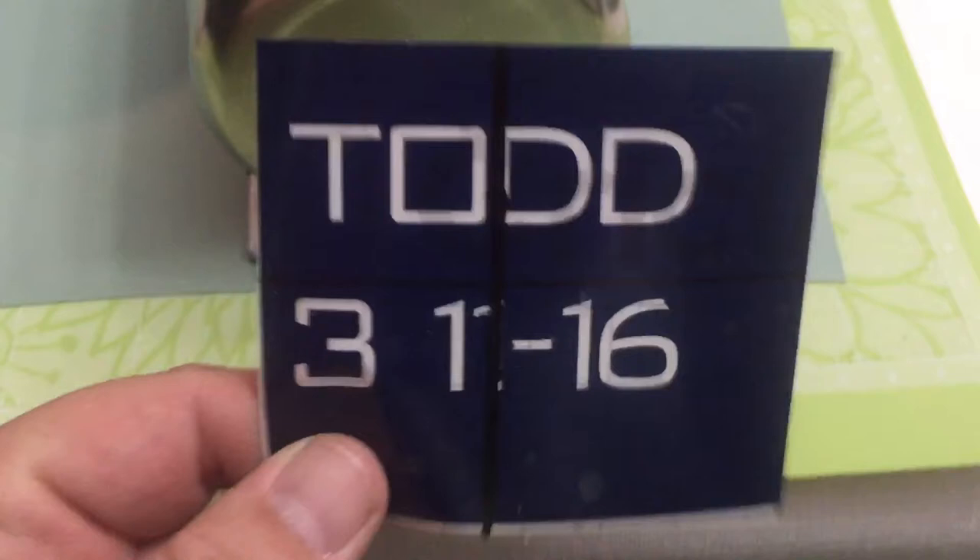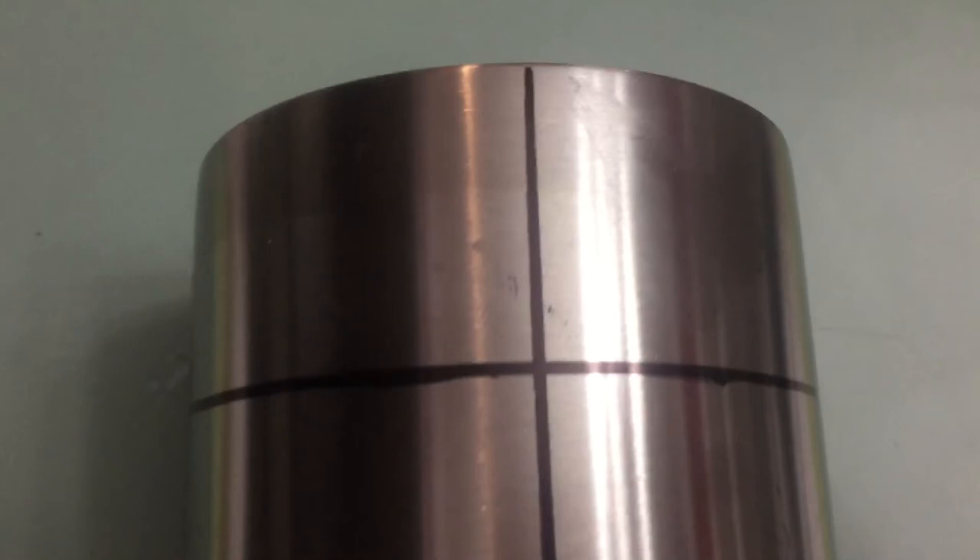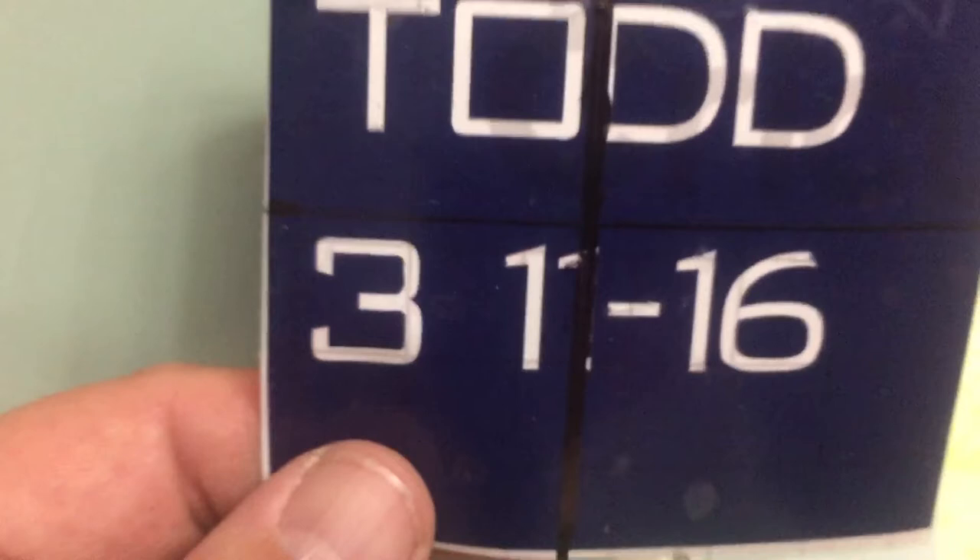I've switched to a throwaway label for the purposes of this video so I lined everything up. I've got my cross, and essentially the bottom line and the top line are going to match up, as well as the sides.